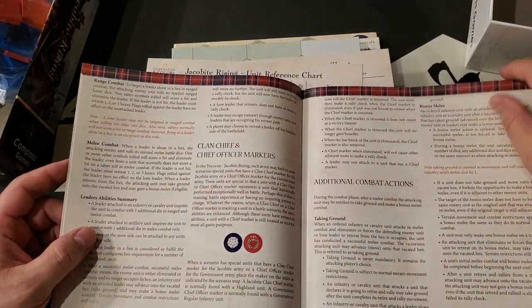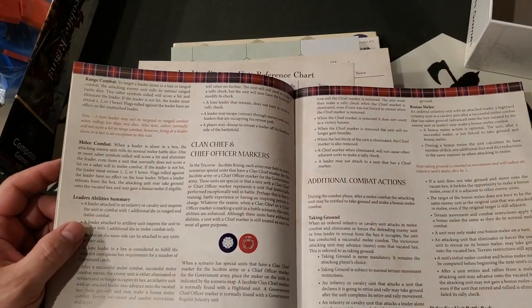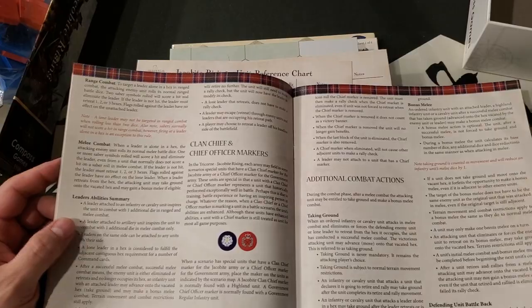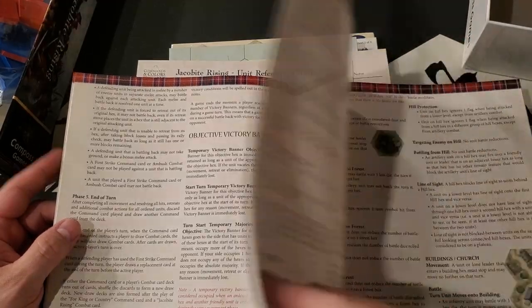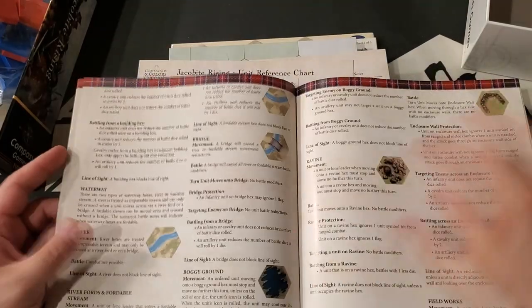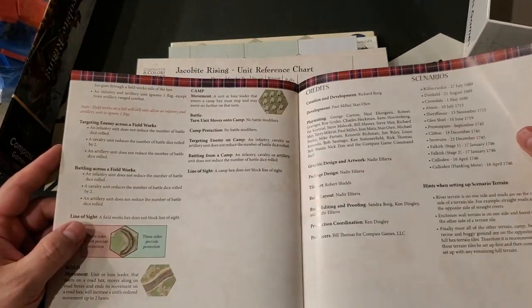There are clan chiefs in this one. Every one of these Commands and Colors games covers a different topic — there's a game on virtually every conceivable subject at this point, from the U.S. Civil War, to samurai battles, to World War I, World War II, spaceships, fantasy, Commands and Colors Ancients and Napoleonics — both of which I have played, own, and like — and a variety of other things.